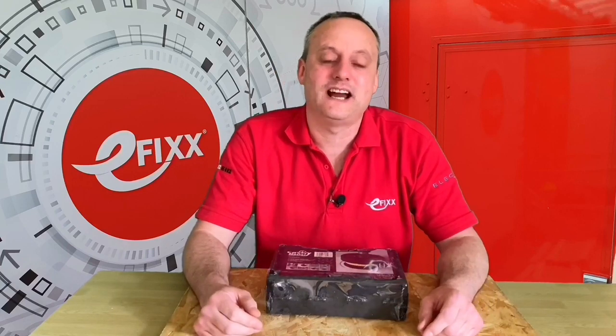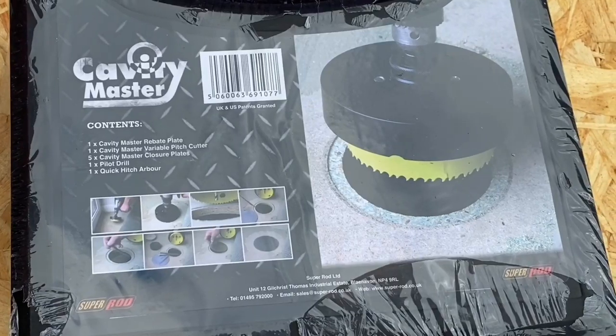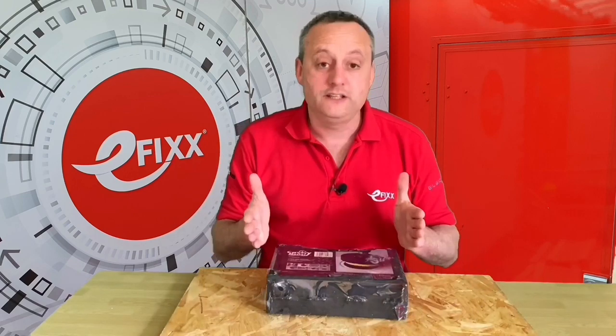Me and the team at eFix love products that save electricians time, and today we're going to be looking at the Cavity Master from SuperRod - a product designed to make it easier when working with floors that are covered in chipboard. We're going to have a look inside the box at the contents and then do a practical demonstration on how to use the Cavity Master.